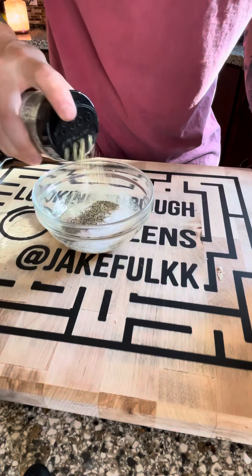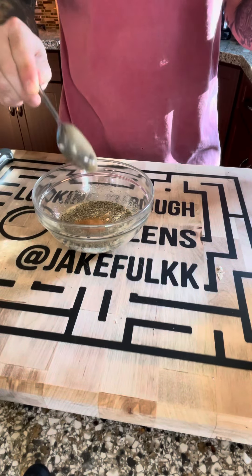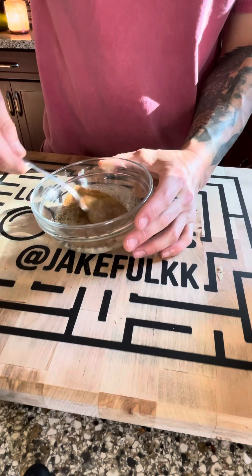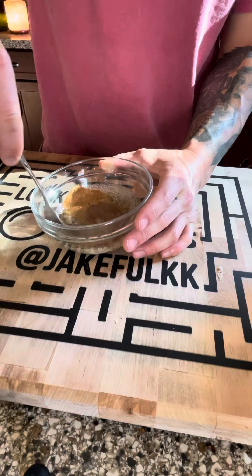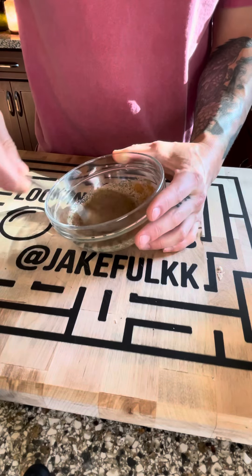Add in your tablespoon of black pepper, and then we add in our cinnamon — more like a teaspoon and a half rather than a full tablespoon. Go ahead and mix that up and get ready to pour it over your sweet potatoes.